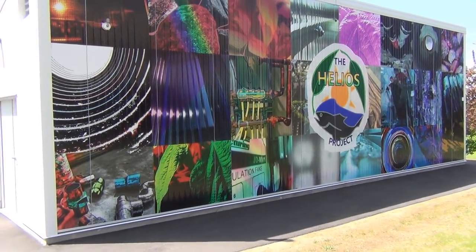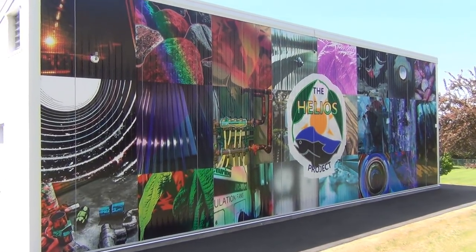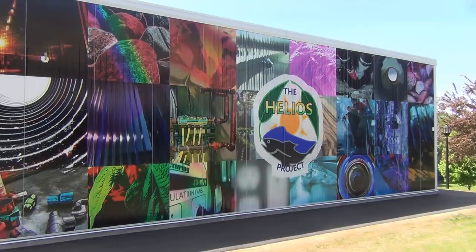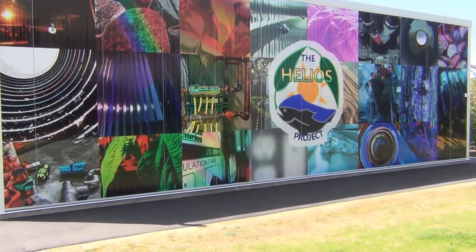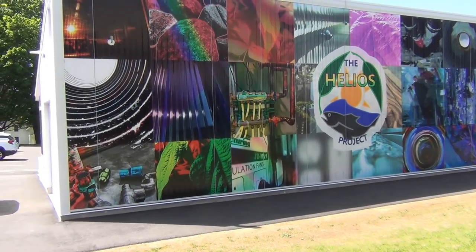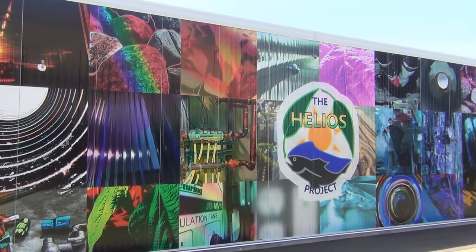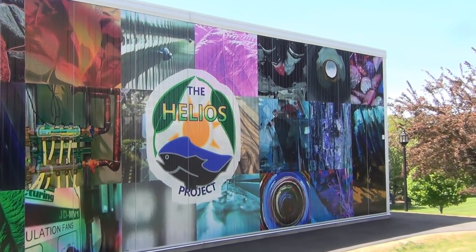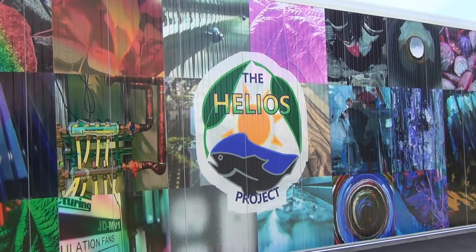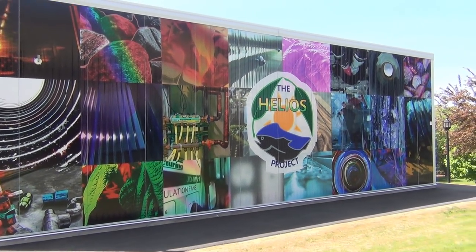On the left you have digital graphics, in the middle you have the photography students, and on the right you've got painting and drawing. They all started with photography students taking pictures in the greenhouse, then handed them to the painting and drawing students who painted on top and added their elements. Then the graphics kids modified the pictures using computer techniques to make them look unique with different colors.